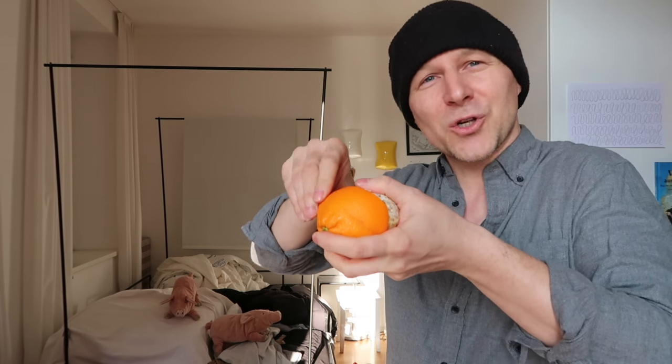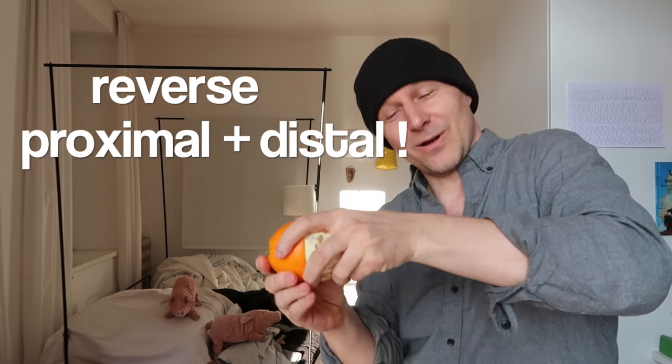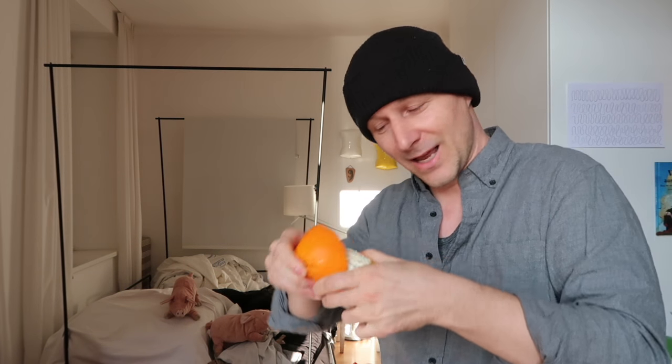Second step: put your finger inside again, and this time don't work the orange around your finger — work your finger around the orange. Finger around the orange, and then just take off the peel. Oh la la!